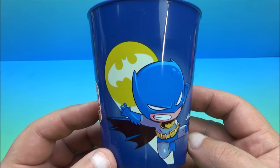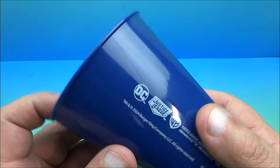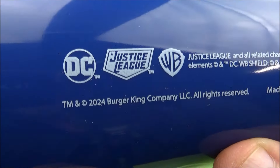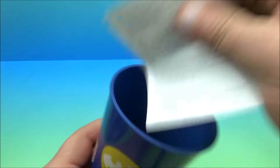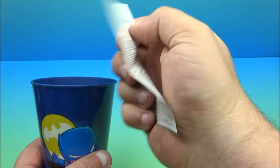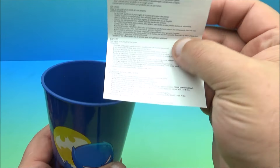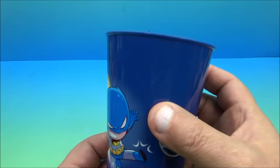We're gonna start out with Batman — the Caped Crusader, the Dark Knight. There's the Burger King logo, and here's a little bit of information: DC Justice League, WB 2024, Burger King. They're just simple plastic cups. There's a warning about the plastic cup — you probably don't want to put them in a dishwasher or anything — but that's it, nothing crazy going on.